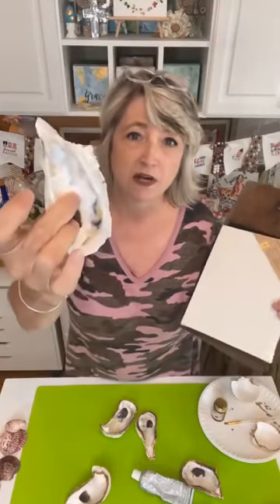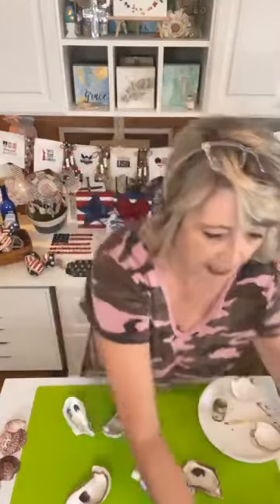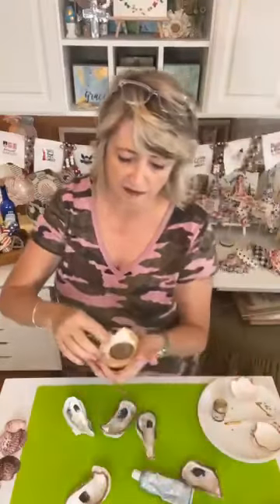Hey crafty friends, it's Heidi Scott, DIY Dreaming. On this video I'm going to show you how you can make a gilded oyster shell cross, and also how you can make these awesome little salt and pepper mills — I've had these in my China closet for a long time. It's going to be really fun, you're going to be surprised how easy this is.